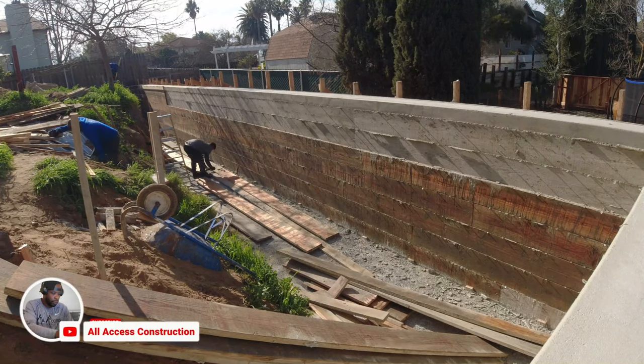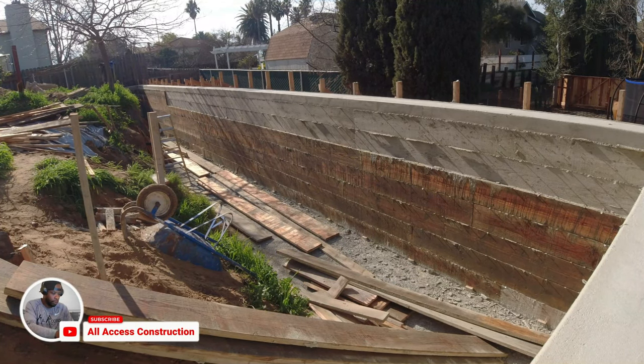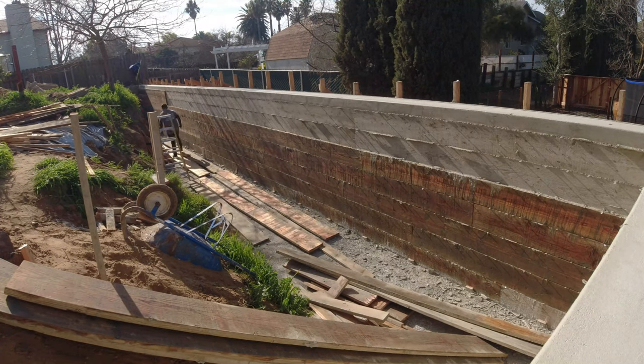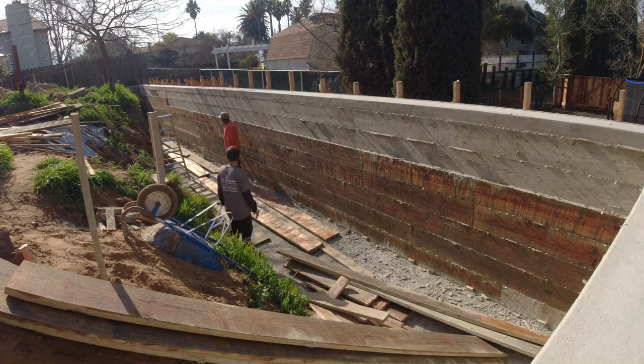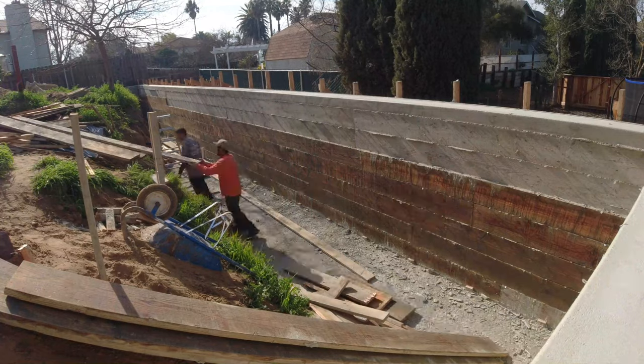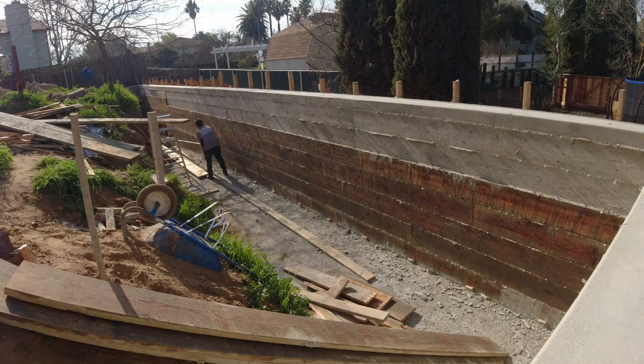This one took us a little bit longer to get the material out because we were pretty much moving in sand, so we had to operate and move a little bit slower here. For you guys out there giving bids as contractors, just keep that in mind — your logistics and what it's going to take to get the material in and out. I wanted to throw that in there.